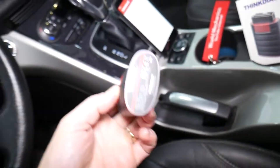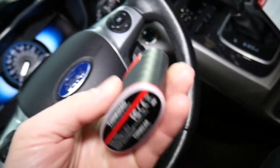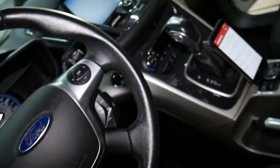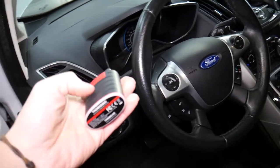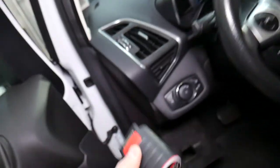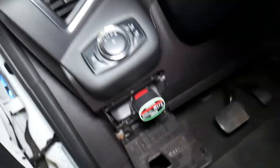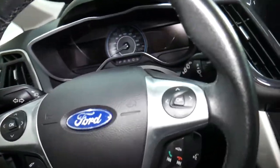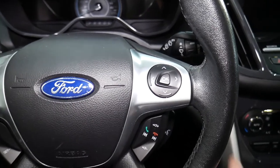The diagnostic computer we'll be using is the ThinkScanner. I'll put the link in the description below. This thing is like dealer-level equipment — it turns your phone into a super powerful computer that can read fault codes, see live data for every computer system, and do programming and actuation tests. It's practically dealer-level equipment in your pocket, and it will pay itself off in just one use.